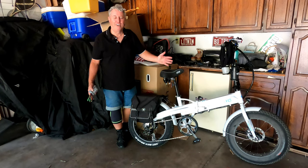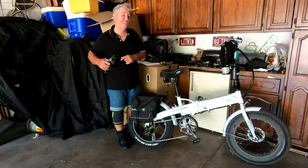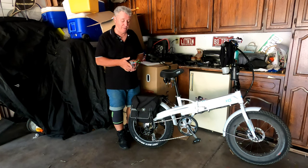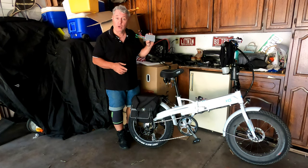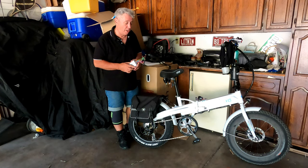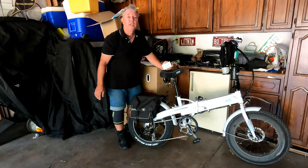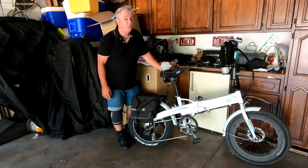Hey everybody, Bo here. In this video we are going to try and solve my ODO speedometer going out problem. Electric sent me a controller, so this is the next step in trying to fix this problem. We are going to put this in — it's located in here — and away we go. Stay tuned.